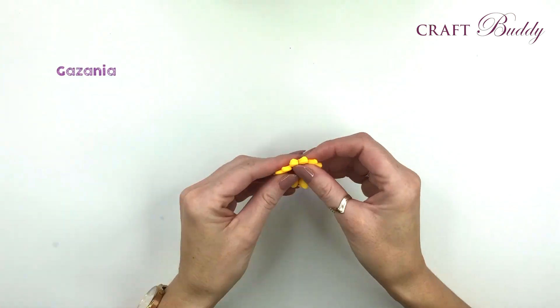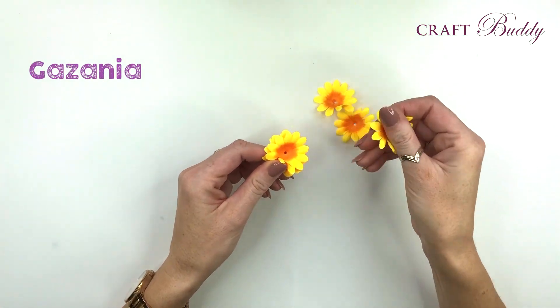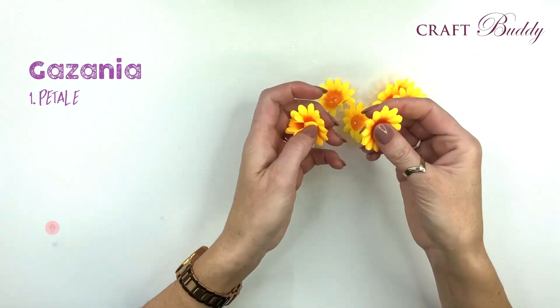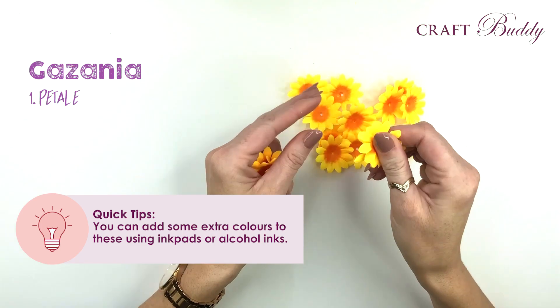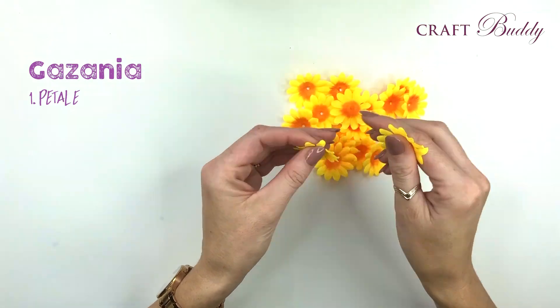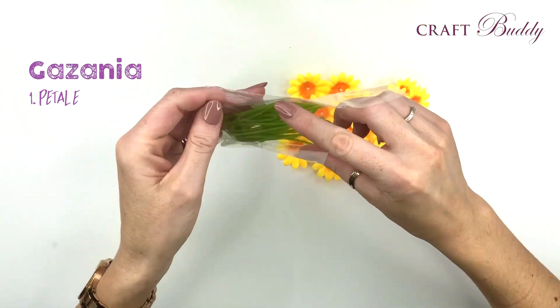We're going to start with the simplest of the flowers to create. Taking petal shape E, just rub them in between your fingers to individually separate each fabric petal. You could add some extra colour to these using ink pads or alcohol inks, but they're a gorgeous orange centre with yellow outside petals. These will create gazanias, or the treasure flower, or African daisies.